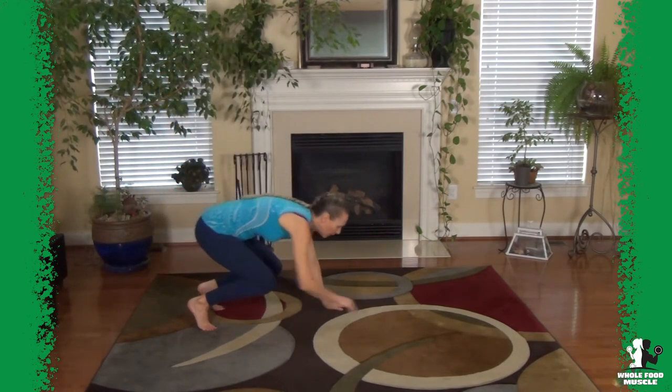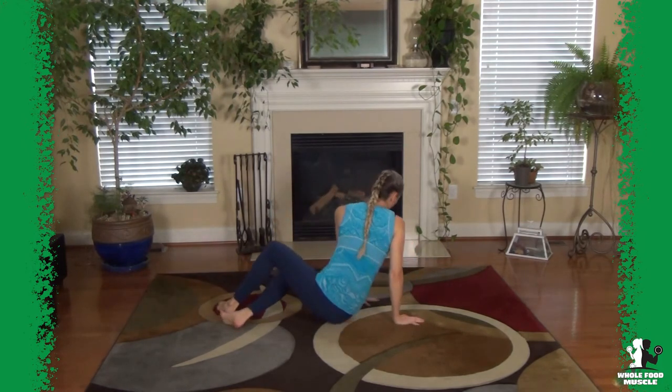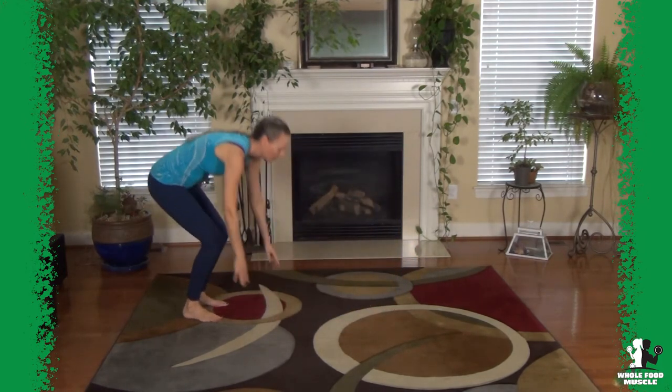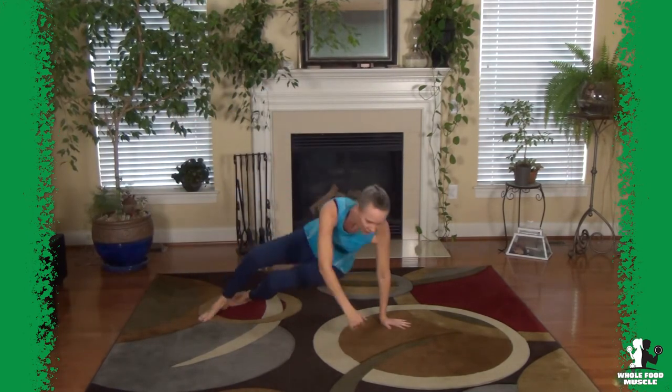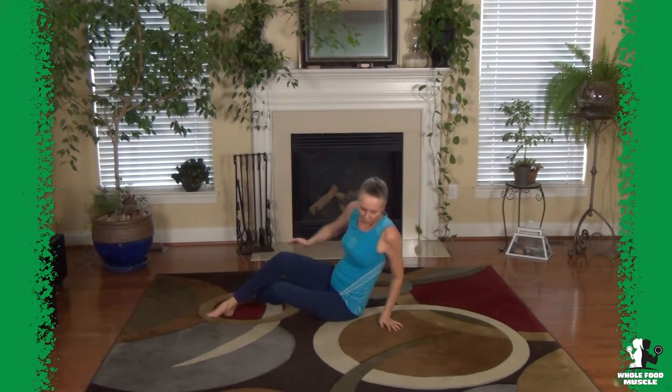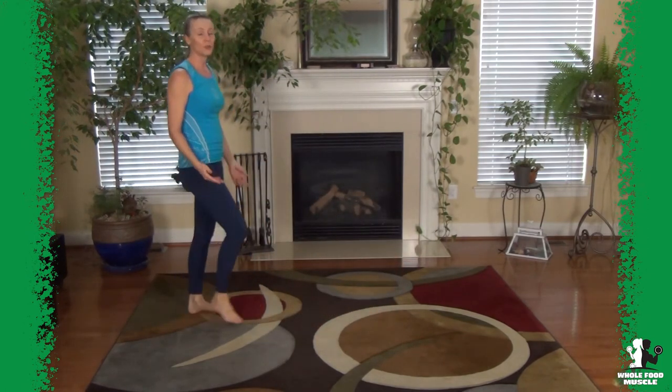Go down, crawl out, rotate over, rotate back up — then down the other side and up. If you do that ten times — five times on each side — you're going to get a good pump going on your heart.